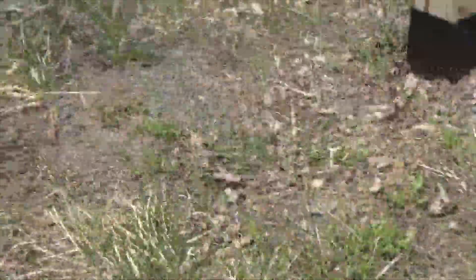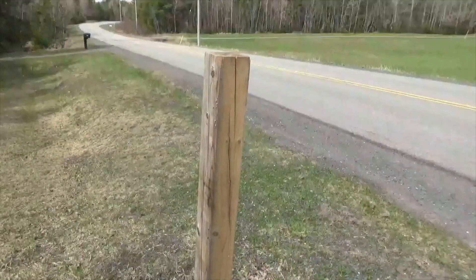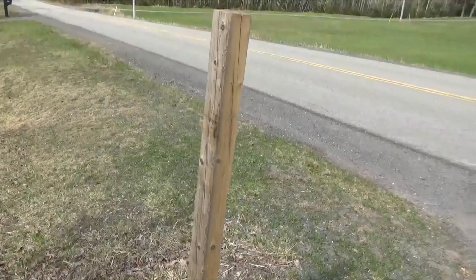This is the new pole the signs are going on, and we're putting a top on it with a light. There's going to be a sign here, one on the other side, just going to say 'raccoon crossing.' So that's in the ground and ready to go as soon as the signs get here.